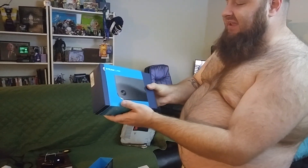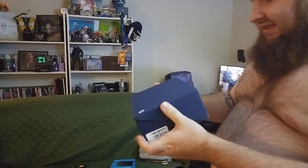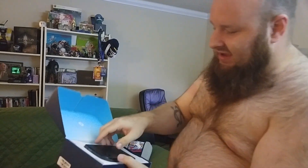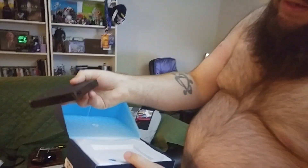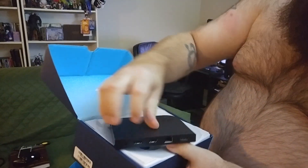Now the big thing — the Steam Link. This thing is a pile of steaming links. You can play on your TV. It's a little device — pretty cool, it's shiny.